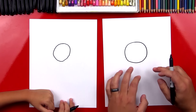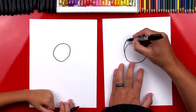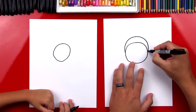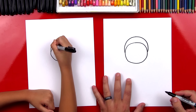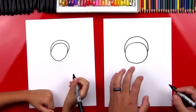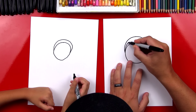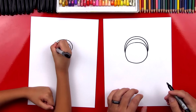Now we're going to draw the crown on top of her head. So we're going to draw a big rainbow line that goes over the top. Now inside of this, we're going to draw another one right down the middle.